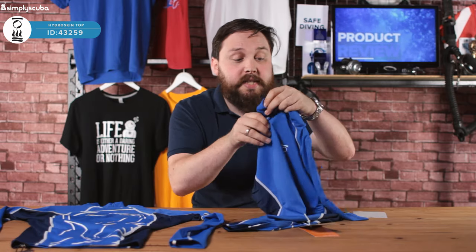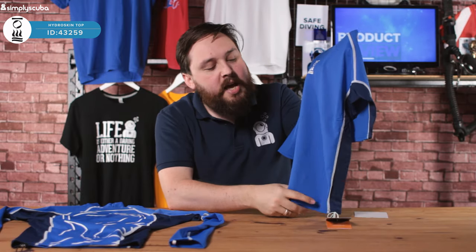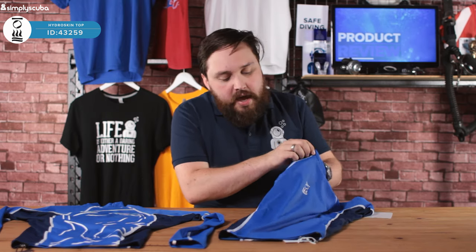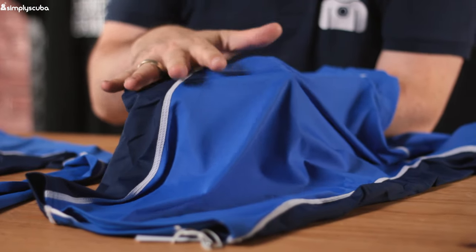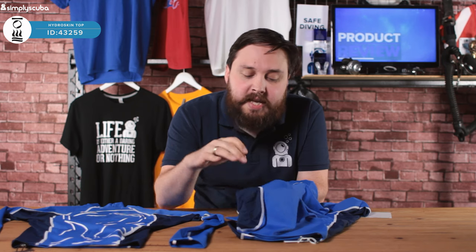The shirt itself — granted this is a size small so it's very compact — is a lot longer than a traditional t-shirt. In body length it's going to overlap quite a lot over your swim shorts, so you won't have any exposed areas around your midriff that risk sunburn. The stitching is all flat lock stitching — a really wide, almost tape-like stitch which spreads the area, so even if you're doing something quite active on the surface like surfing or stand-up paddleboarding, it's not going to rub in key areas and will stay nice and soft even against bare wet skin.